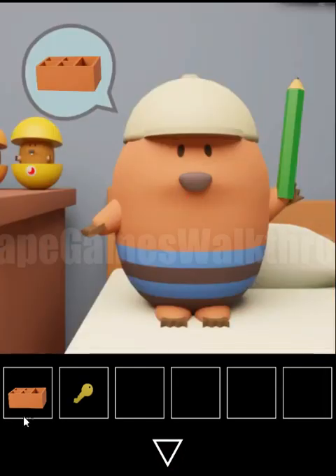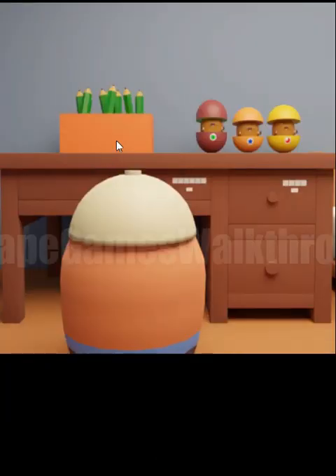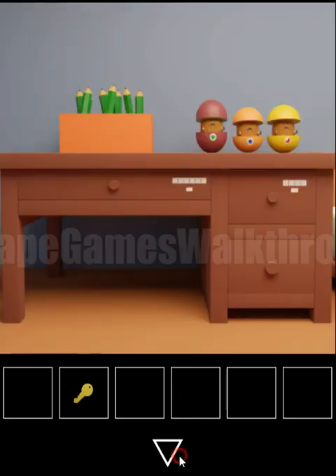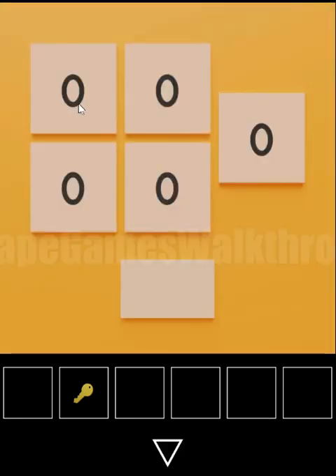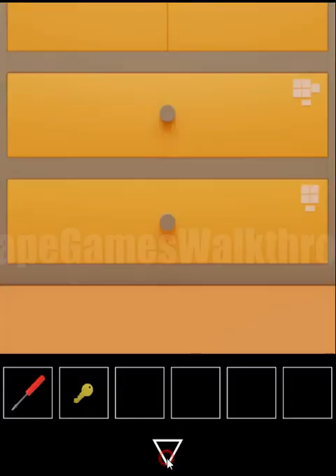We give the box for pencils to arrange these pencils. Now we count them in every slot: 2, 1, 3, 2, and 2. These numbers are for this puzzle. Setting 2, 1, 3, 2 and 2, we've got a screwdriver.